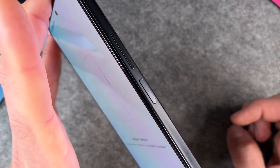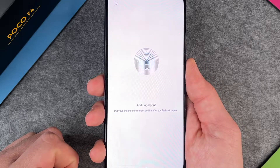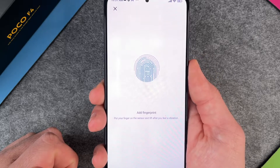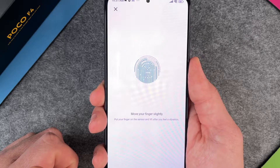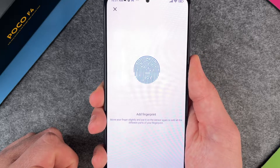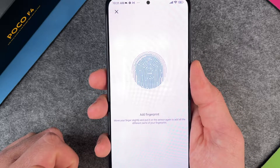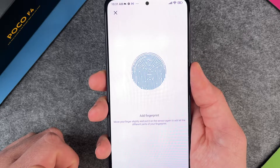Then tap Add Fingerprint. The fingerprint sensor is on the right side — it's the on/off button. All you have to do is put your finger or thumb on this button. Try to move your finger slightly each time, and after a few seconds you can see the image filling up.